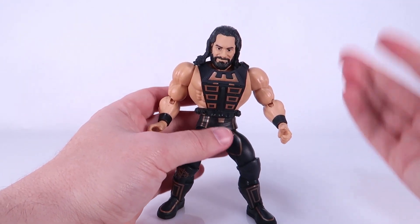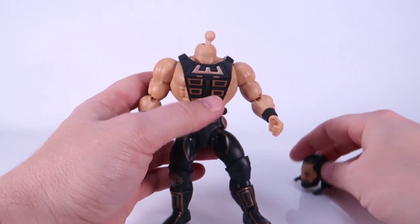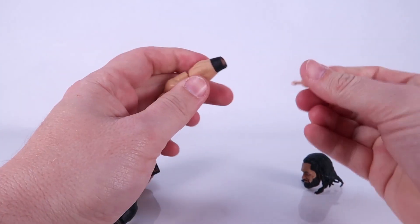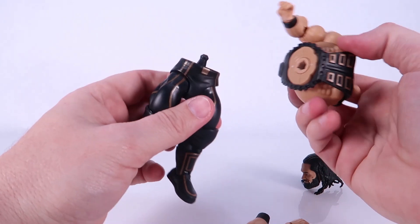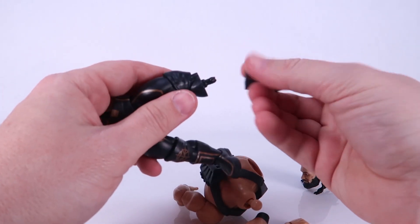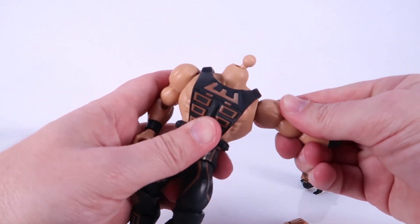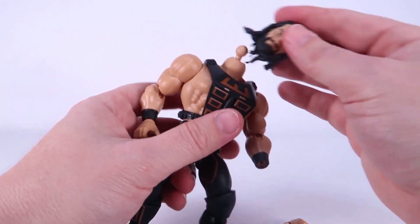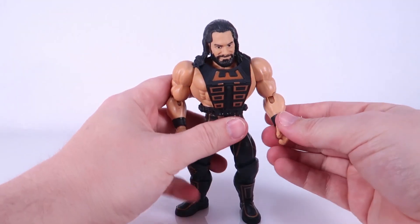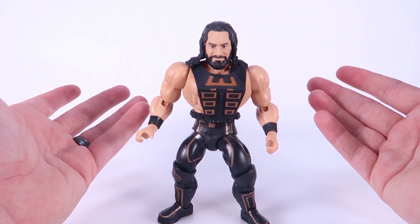They also have the same interchangeability as Origins. All of these figures can have the heads removed at the ball joint, arms removed at the shoulder sockets, wrists removed at the pegs, torsos removed at the waist, and boots removed at the boot cuts. All of these can be swapped between figures in the Masters of the WWE Universe line, but also with your Masters of the Universe Origins line. So if you like to mix and match parts or customize, these toy lines are a dream come true.